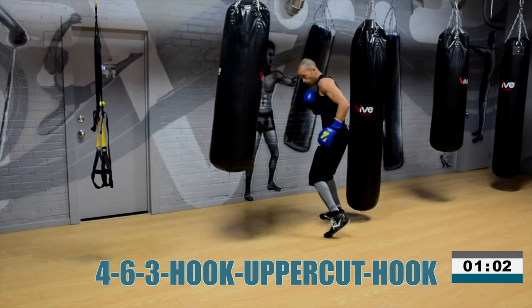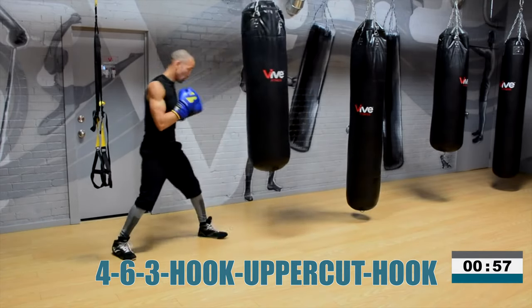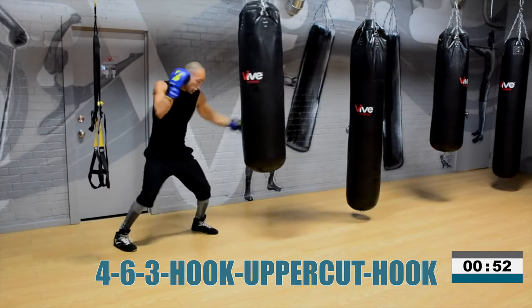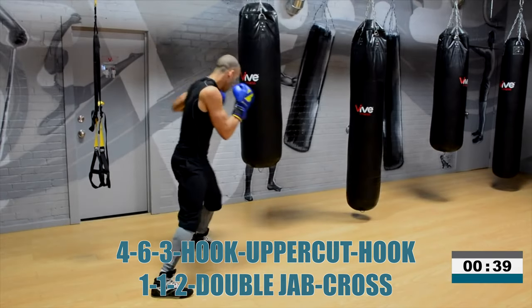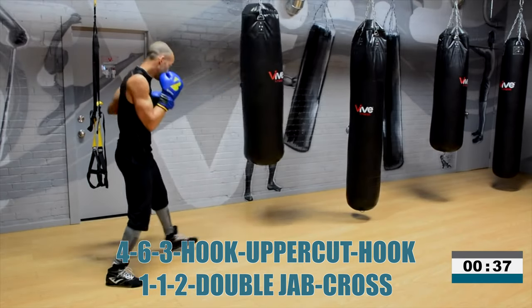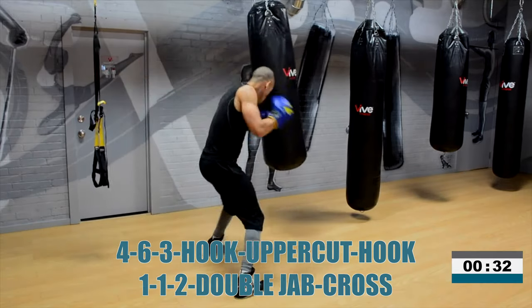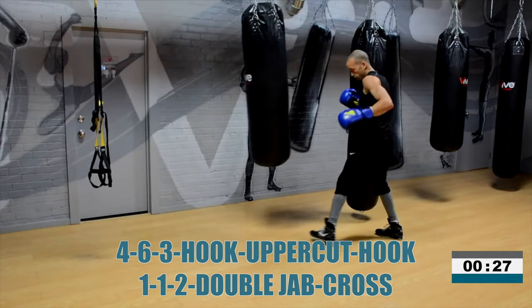One minute. Focus on your breathing — don't let it slip. Now add in the 1-1-2. Rear hook, rear uppercut, lead hook, double jab, cross. 4-6-3, 1-1-2. 4-6-3, 1-1-2. That's it. And that 1-1-2 is really, really clean and strong.